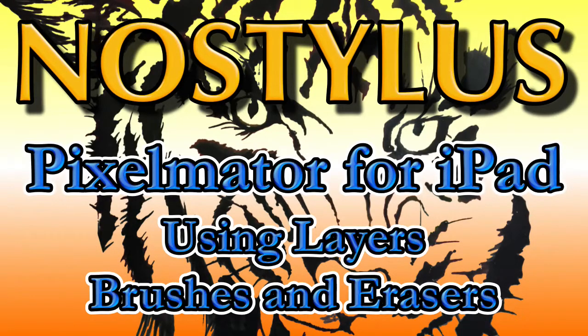Hello there, this is Dave Allen for No Stylus, and today we're going to have a look at Pixelmator for iPad and see what I can do with some of the brushes.